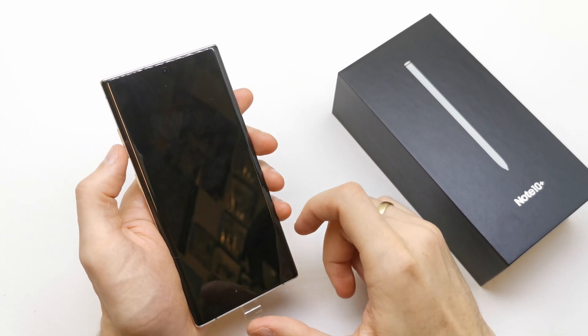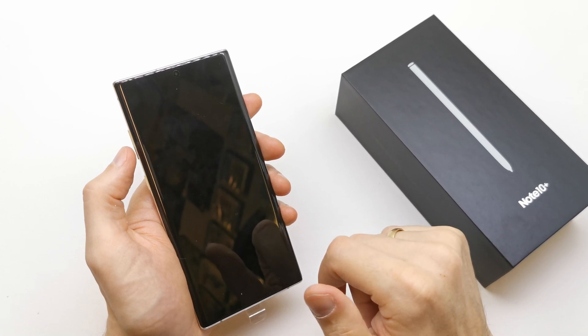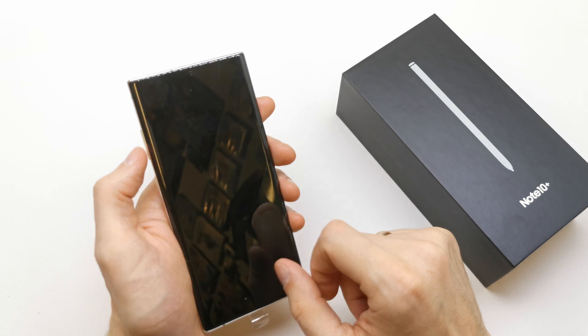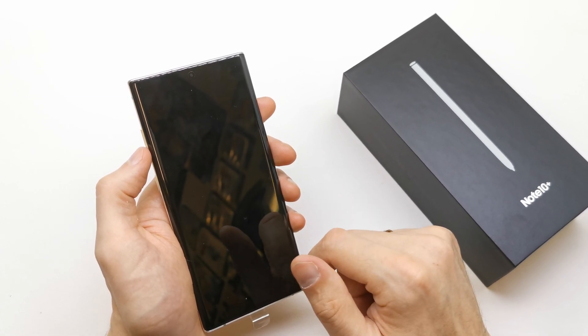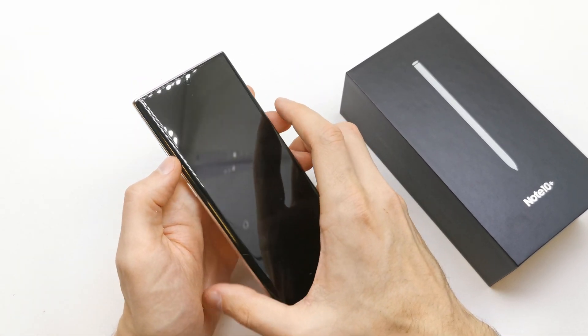Hi, welcome back on the Do It Yourself channel. Today I'm gonna show you how to hard reset your Note 10 Plus or Note 10. This operation is only if you don't have security on your phone. If you have security, just check my other video on my channel where I show you how to do this.